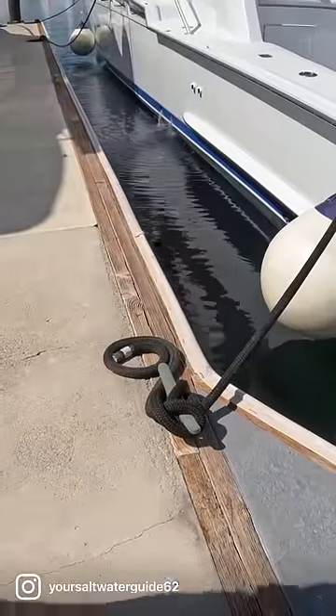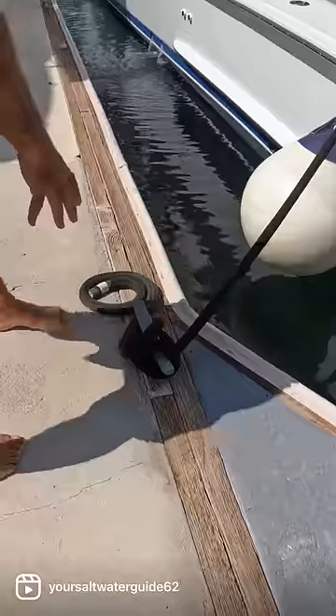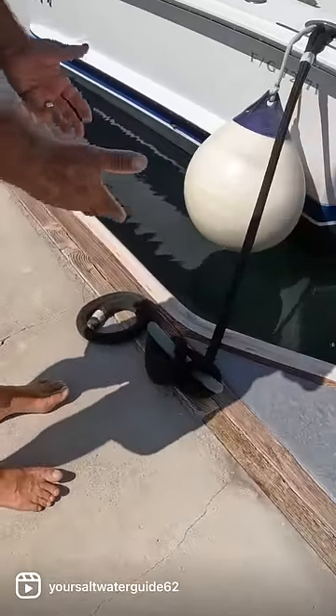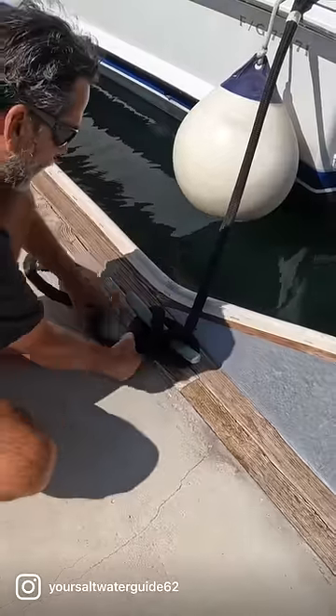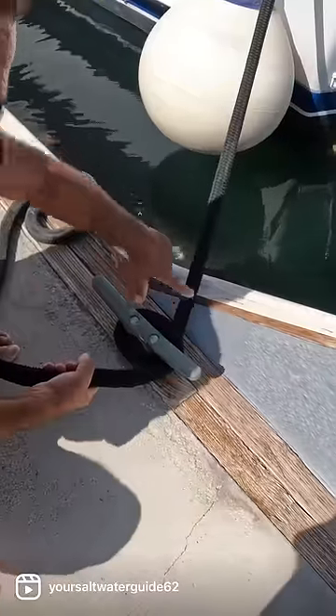I'm going to show you this knot — whoever tied this up did it totally wrong. If you can see how this is all jacked up when you walk up to it, it's just piled up on itself. It's not right. So you want to untie this.